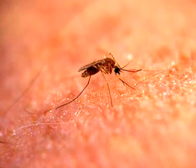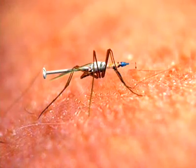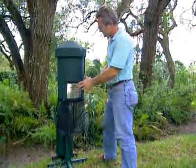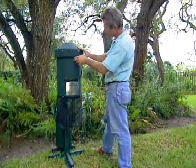When the female mosquito is looking to fill up on blood to hatch more mosquitoes, the Infrared Mosquito Killing System attracts and destroys this disease-spreading predator before more pests can be hatched. To understand why the Infrared Mosquito Killing System is the most incredible scientific breakthrough in mosquito control, you have to understand mosquitoes and other biting insects.